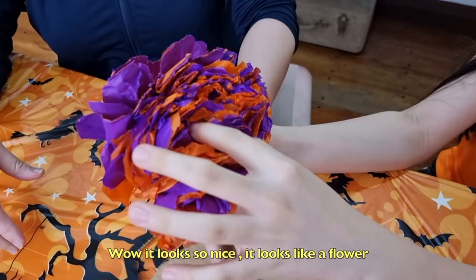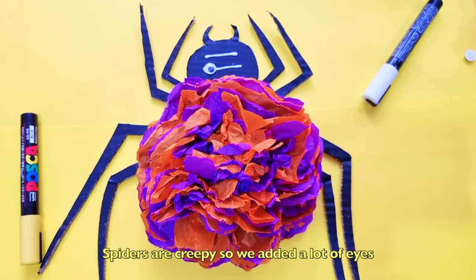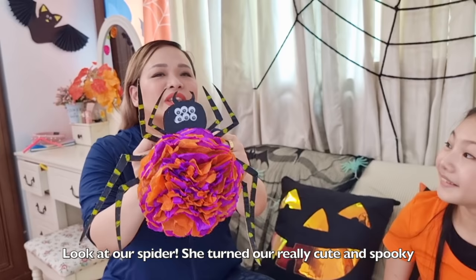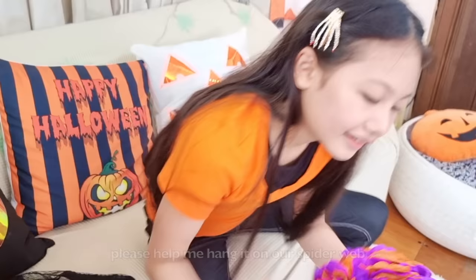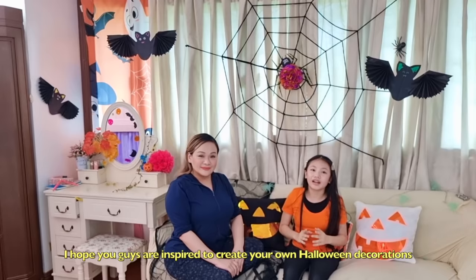Let's add some more — wow, it looks so nice, it looks like a flower! Now we glue this on our spider. Spiders are creepy, so we're adding a lot of eyes. Look at our spider — she turned out really cute and spooky. We've named her Selma. I've added curtain hooks at the back. Please help me hang it on our spider web. Oh my gosh, my room looks so much better now! I hope you guys are inspired to create your own Halloween decorations. Bye! Thank you guys for watching!